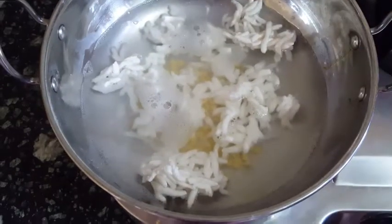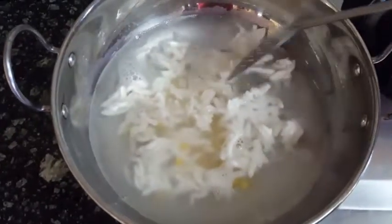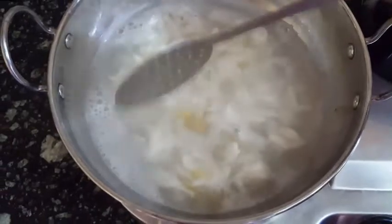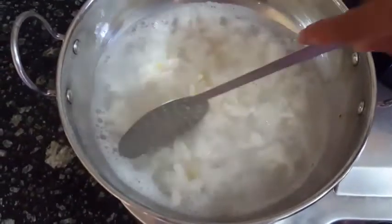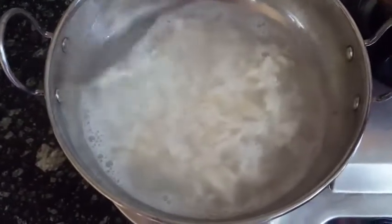Put it in the pan. Then put the oil in the ground. If you put the oil in the ground, put the oil in the ground. I put it on the grill.